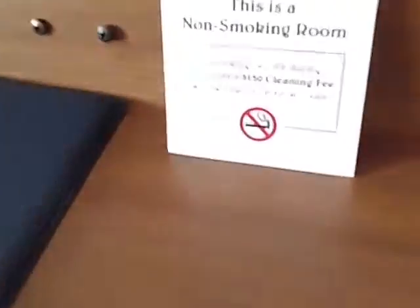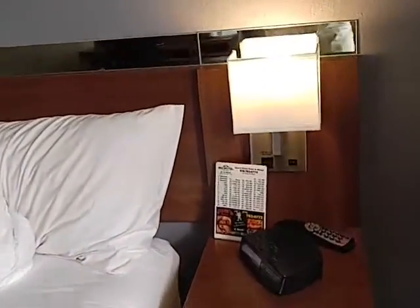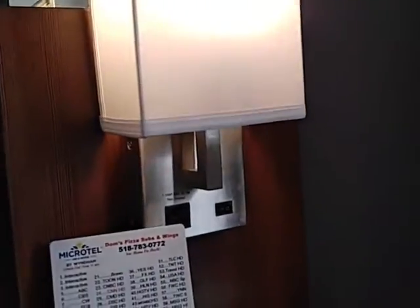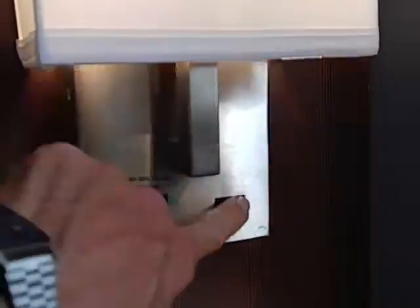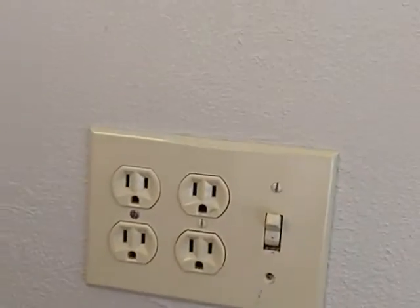$150 cleaning fee if you smoke in the room — no thanks. Comfy bed, comfy pillows. These lights are a little too bright. LED bulbs, which they're selling at the dollar store now. Outlet, light switch, night table, cheap clock radio — but it's better than nothing.